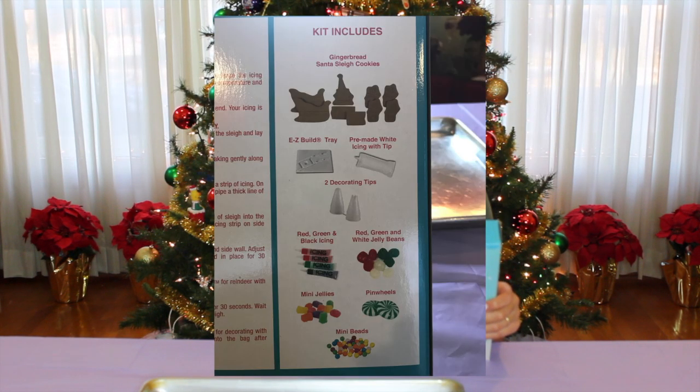So in the box we have the gingerbread sleigh cookies, the tray that it goes on, the pre-made icing, and the decorating tips.